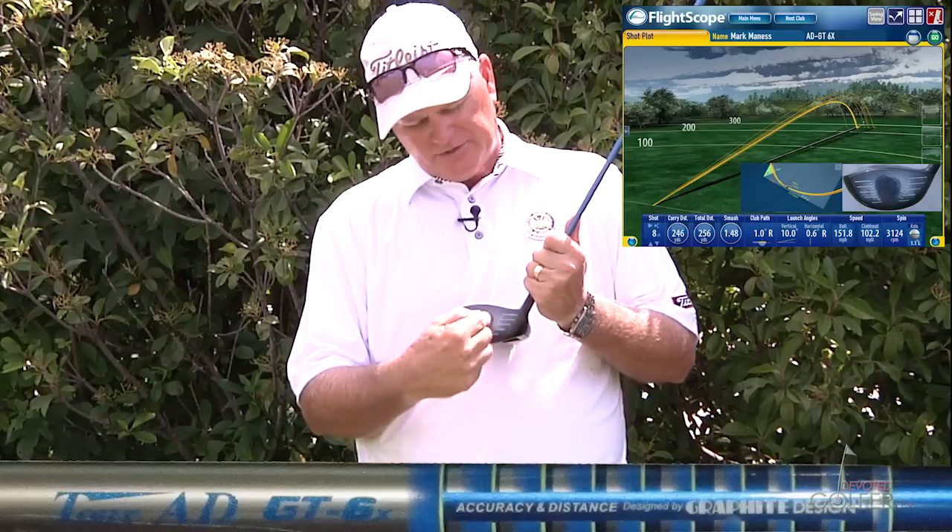Although I'm still centering it up pretty well, my tendency when I get a little tired is to stand up a little bit, so we see it a little to the inside and a little low — and the only thing I see here is a little low, which I like. So this shaft is probably a pretty good fit for me, very similar to the BB. I just don't feel much difference in these two shafts — they perform very similarly for me.